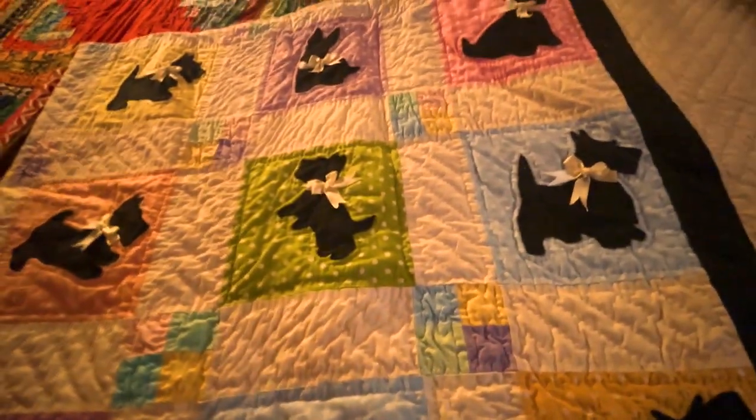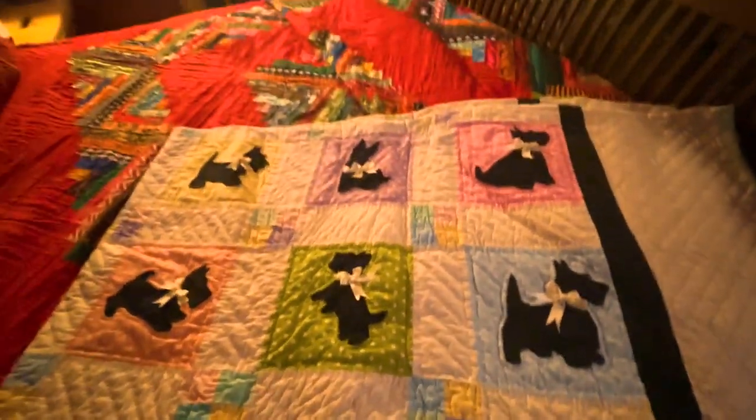That's the quilts that are in the house at the moment. Talk to you guys later.